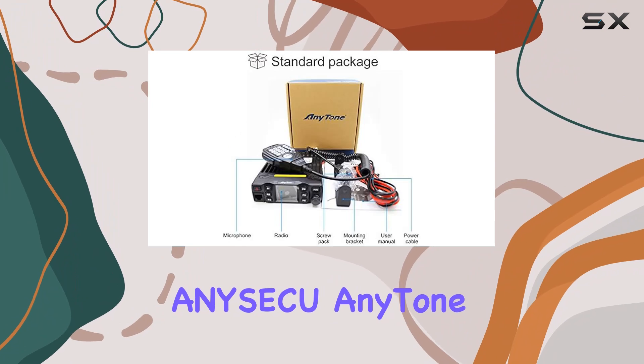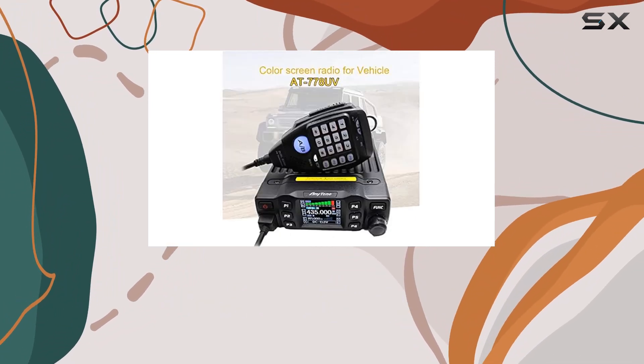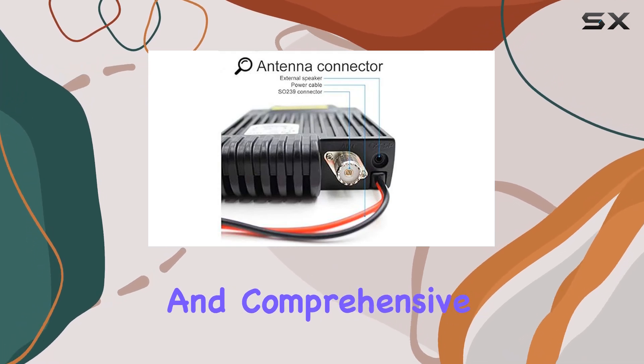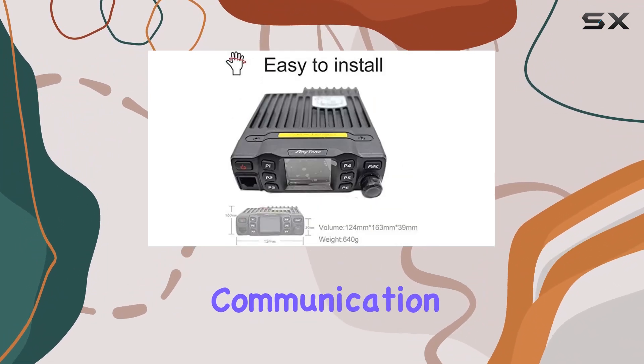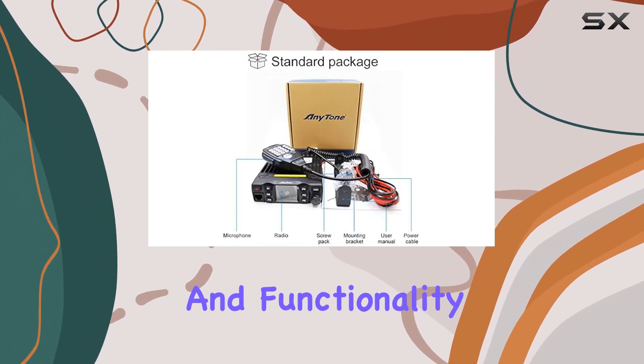Overall, the Aniseku AnyTone AT778UV stands out as a robust mobile radio option with its powerful output, extensive frequency coverage, and comprehensive feature set. Whether for amateur radio enthusiasts, emergency responders, or professionals needing reliable communication, this model offers a compelling blend of performance and functionality.